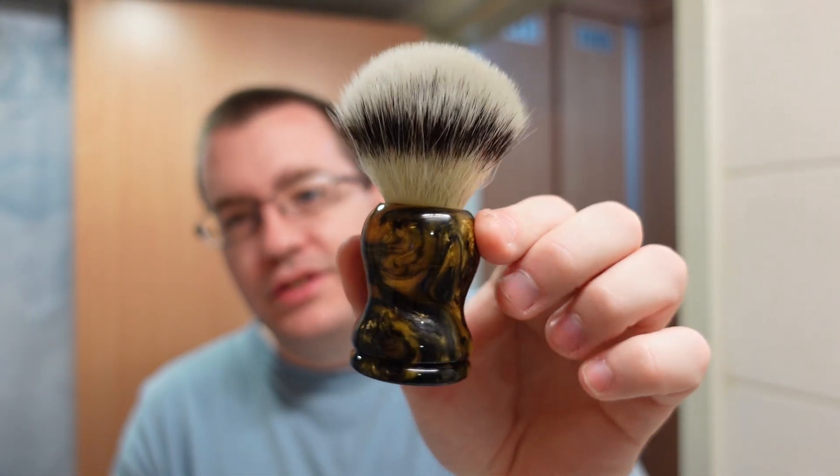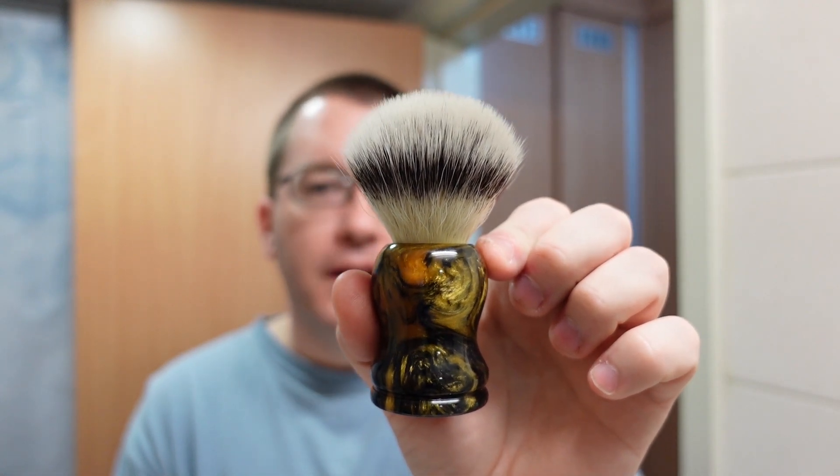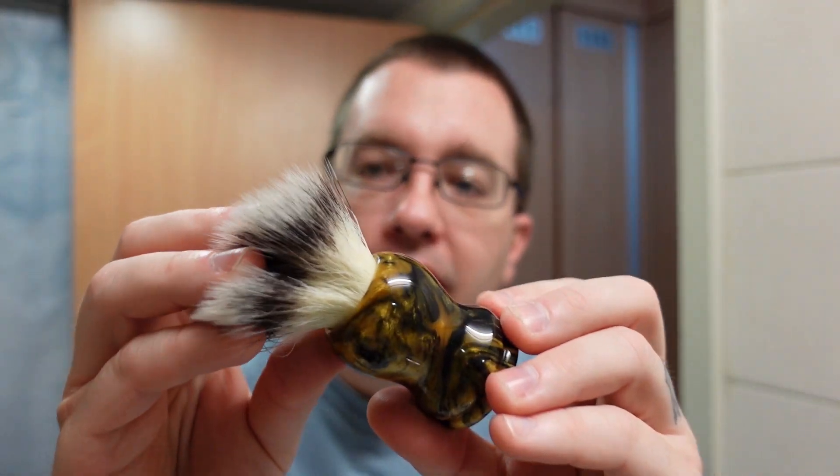For the brush — every once in a while you'll ask a brush maker to do something specific for you and they just nail it beyond any level of perfection you could have asked for, and that's the case for this one. This is from Eric Sorrentino and it's a black and gold 22 millimeter Maggard G5 synthetic. He nailed the exact shape I wanted, the black and gold looks exactly how I imagined it, and the polish job is utterly perfect. It's even countersunk — the top of the handle where it meets the knot is slightly chamfered.